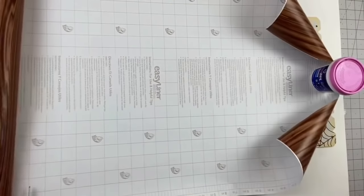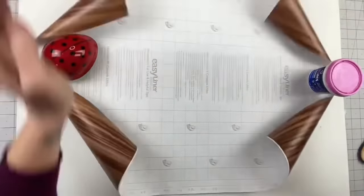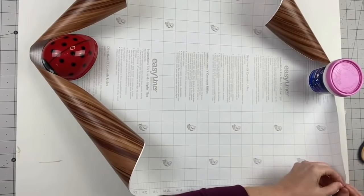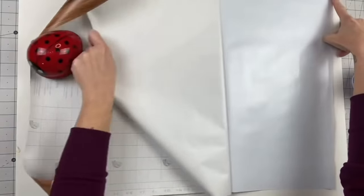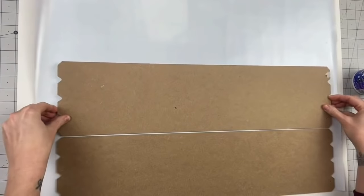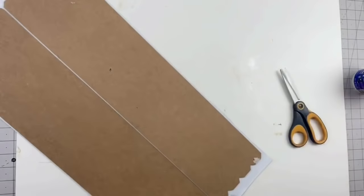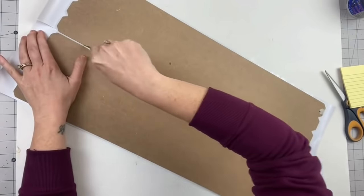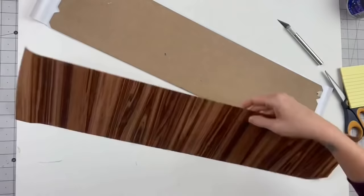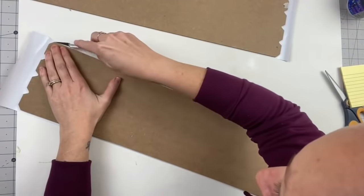For this DIY we're going to use two of the Dollar Tree signs. I'm using this contact paper — I think it's from Walmart. I'm going to peel the back off and just flip the signs over, glitter side down, and stick them on. I do recommend sanding the glitter off because this contact paper wanted to pull away from the sign because of the glitter. Now I'm just cutting the excess off to make it nice and clean.